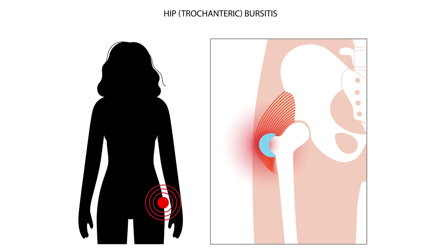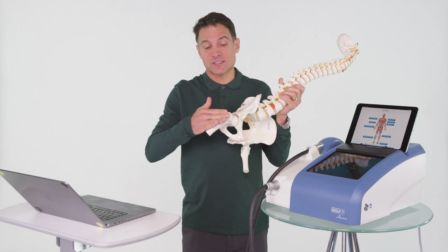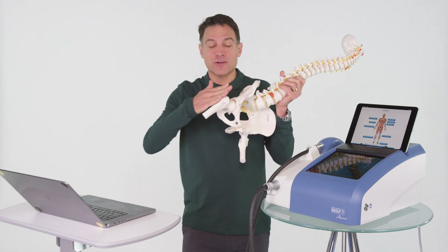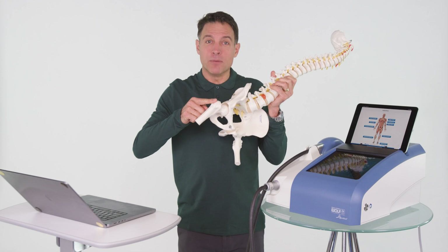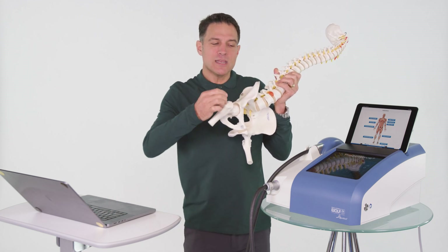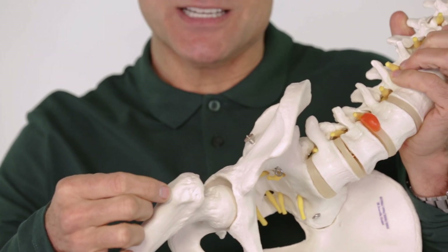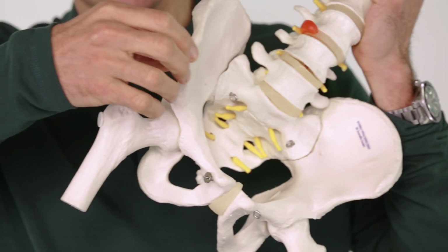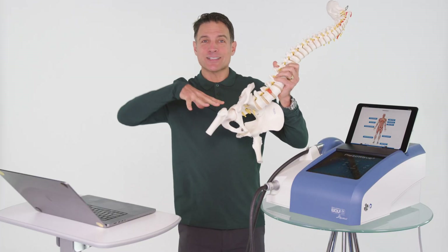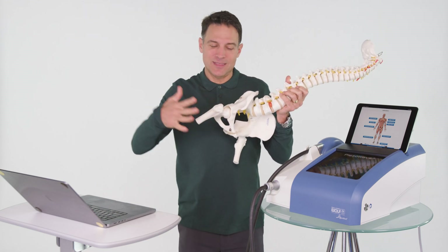You could have trochanteric bursitis. We used to think it was just the bursa on the outside — the bursa is actually there to keep a tendon from getting frayed from running over a bone, kind of like bubble wrap. But now we know it's the gluteus medius muscle, the gluteus minimus muscle, and something called the tensor fascia lata that becomes the iliotibial band, plus the bursa. All this big tension creates inflammation and tendinopathy.